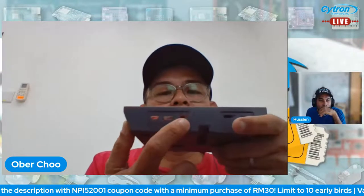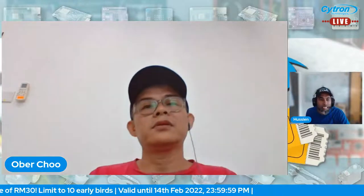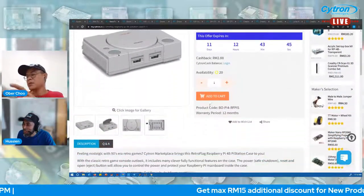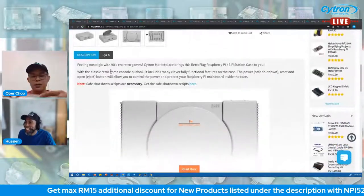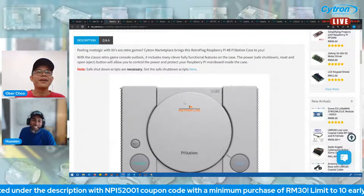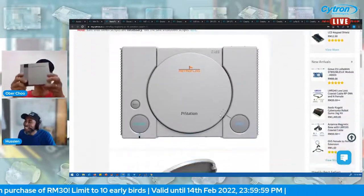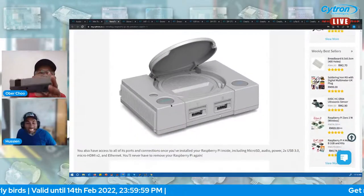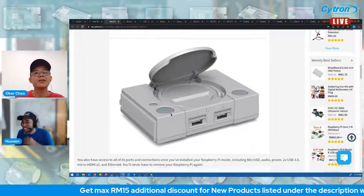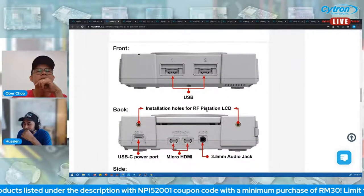The micro HDMI, audio jack, and SD card slot are accessible. Looking at the product page — this is like bringing back nostalgia for classic gaming. This version doesn't include the top shell, which is actually additional. It resembles the original PlayStation One design.